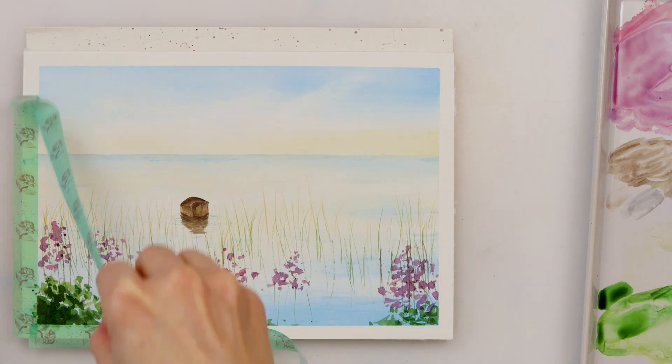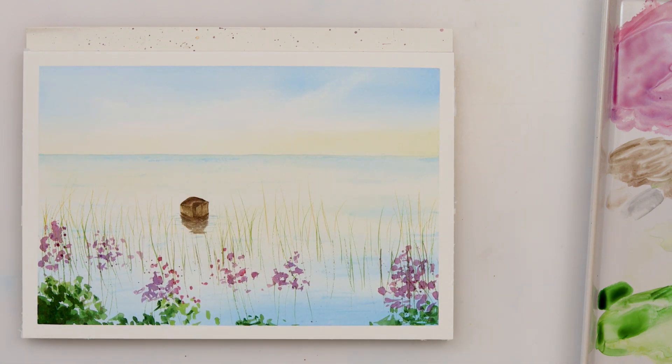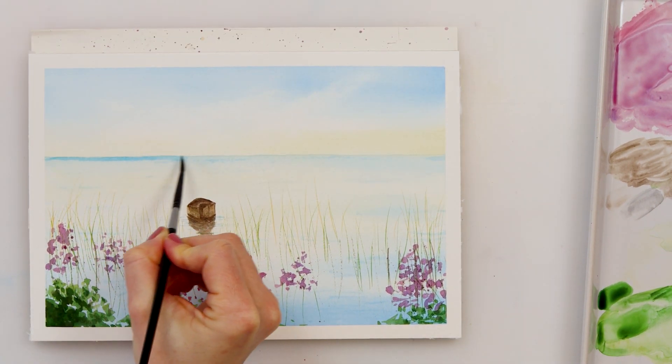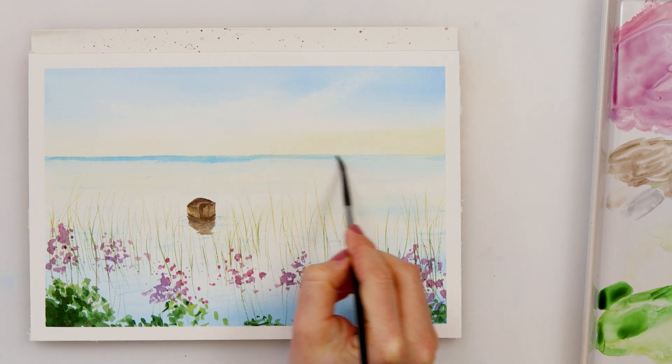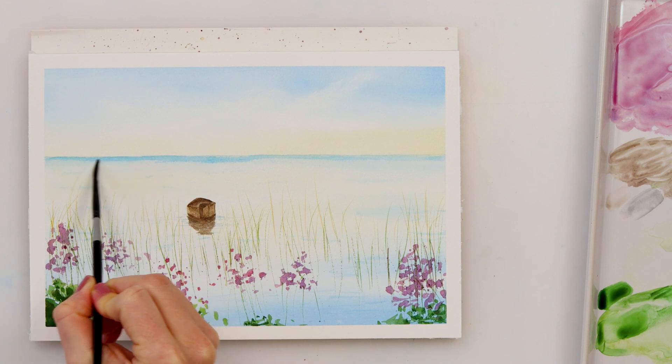After taking off my masking tape I realized my horizon line is too light and doesn't really make enough distinction between my sky and water, so I decided to add a little bit more azure — a little bit more pigment to it.